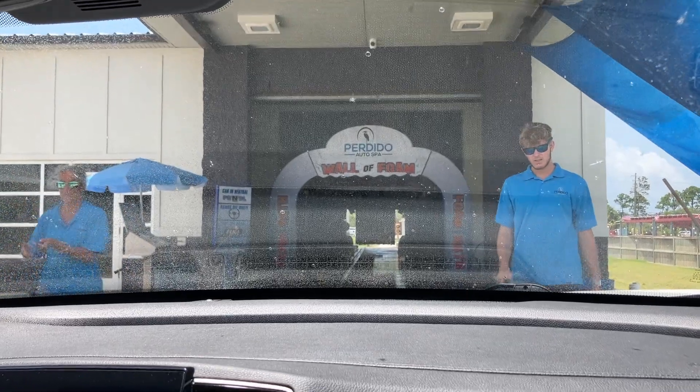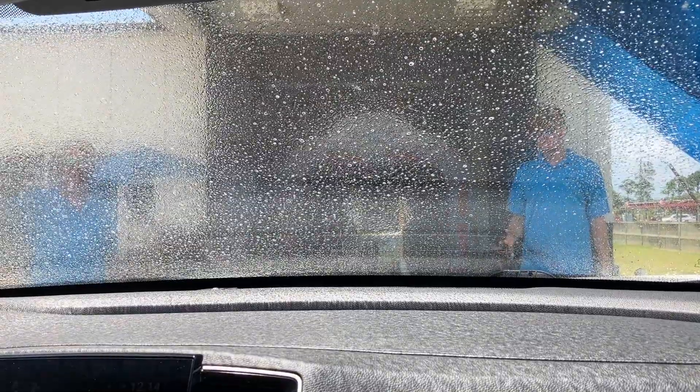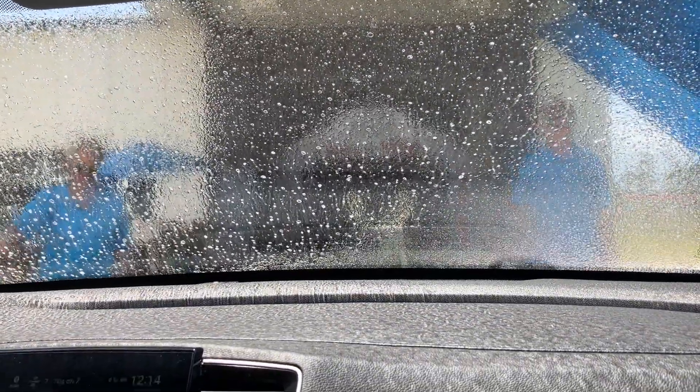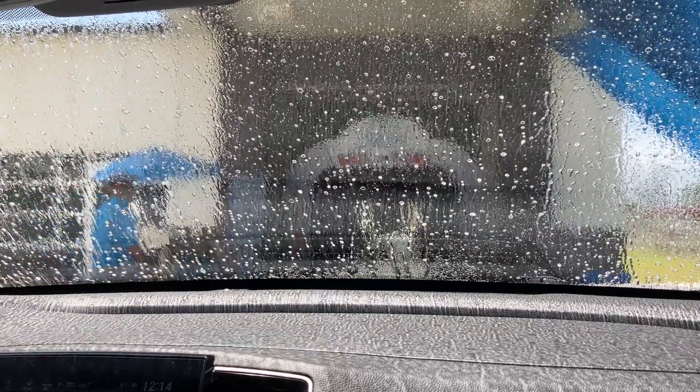We're at the car wash — the car is so dirty. They messed up the sign so I can't see it. Something funny: wall of foam. We're fixing to go into the wall of foam.